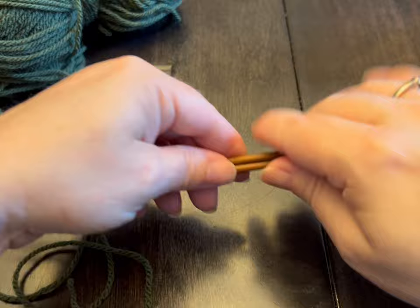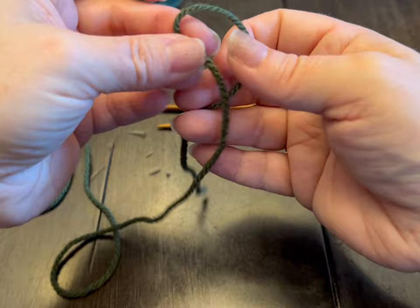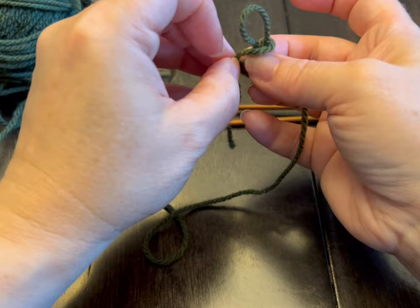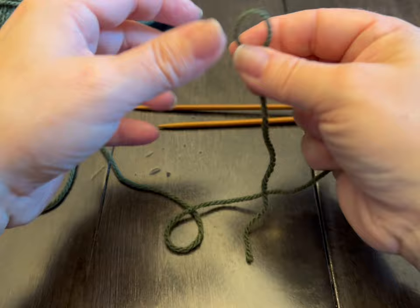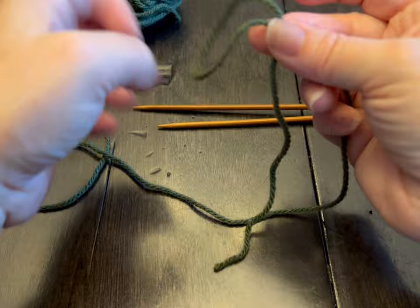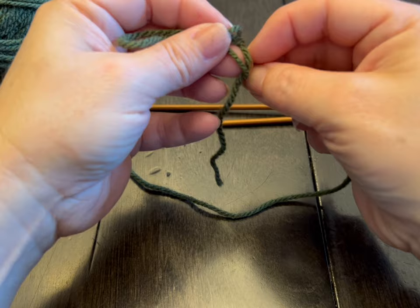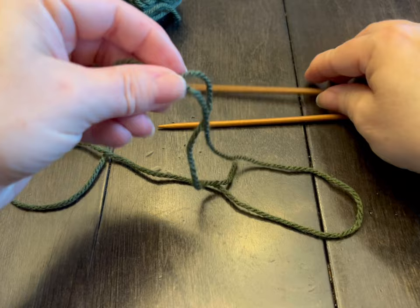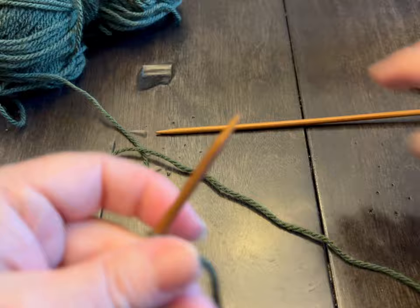So we're going to start by making a slipknot. The way I make my slipknot is I put the tail and make a loop. I take that tail, go around my thumb, and I bring that tail through the part that was around my thumb. And that gives you a slipknot. Let's do it again: cross my yarn, hold it where I crossed it, the tail's at the back, go around my thumb, put the tail through the loop, pull tight. And your slipknot. If you have another way of doing a slipknot, do it however you want, but this is for the brand new knitters that aren't used to making a slipknot.